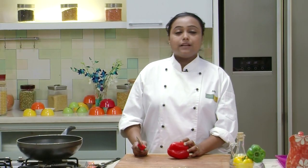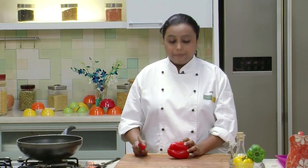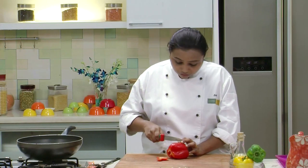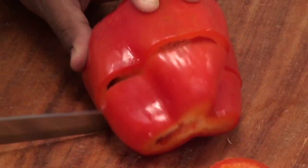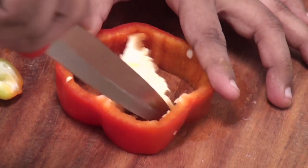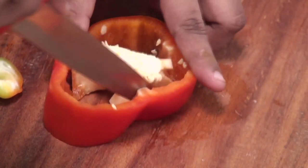By the time the Rice is cooling down to Room Temperature, let's cut the Peppers. Trim the Base and cut the Peppers into Thick Rings. After you cut the Peppers into Rings, just remove the White part so that it's easy for you to stuff the prepared Rice.